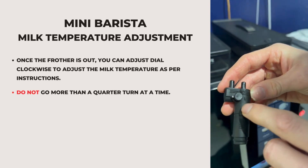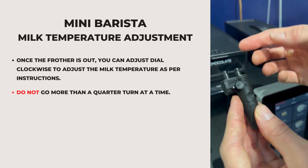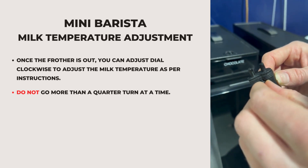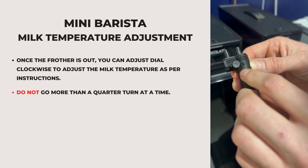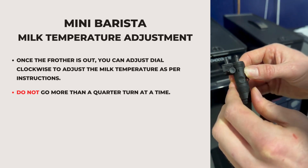You'll see the minus and the plus here on the frother. To make the milk hotter, you just turn the dial clockwise towards the plus direction. To make it colder, the opposite — anti-clockwise. But this can be quite sensitive, so never go more than a quarter turn at a time.